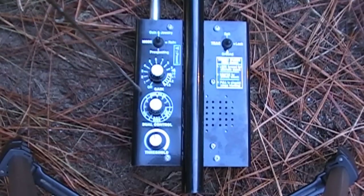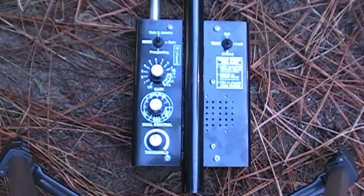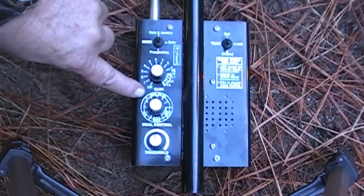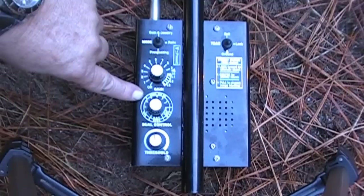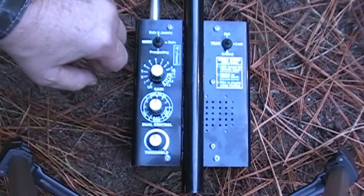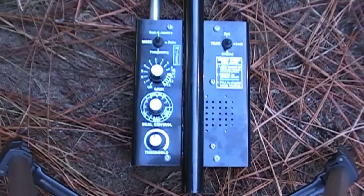Your discrimination is going to discriminate out different metals. It says right on here: nails, nickels, pull tabs, and so on. At max saturation you can pretty much ground out everything, so you don't want to run it too high. Run it as low as possible. With no discrimination you won't be able to tell the difference between nails and other things. There are preset arrows between nail, nickel, and pull tab. When prospecting I run it as far down as possible because I'm going to be digging pretty much everything.